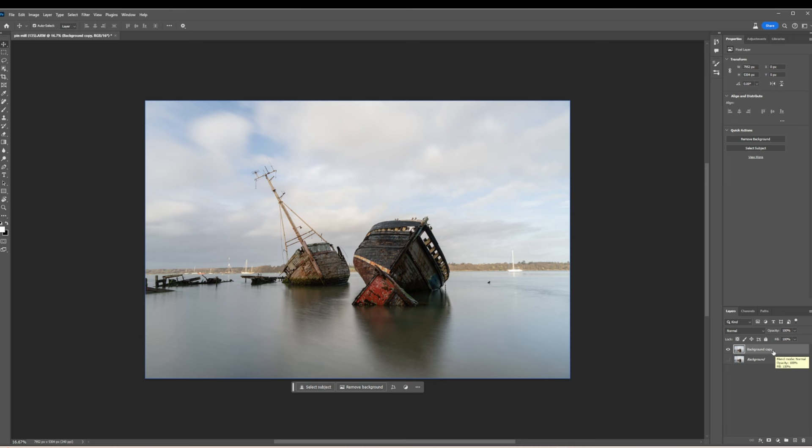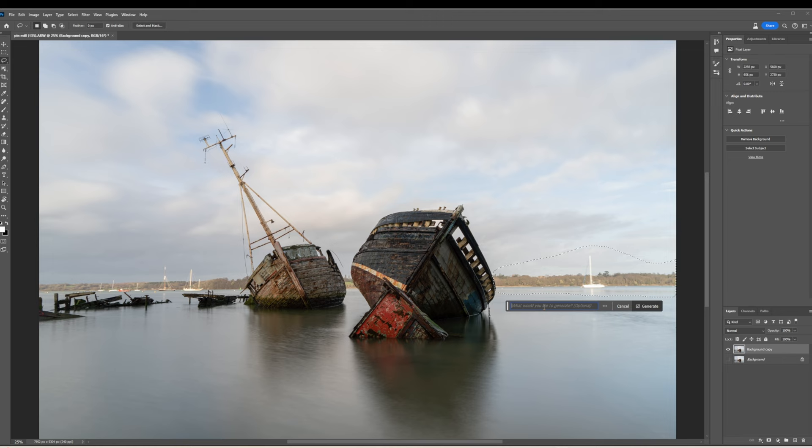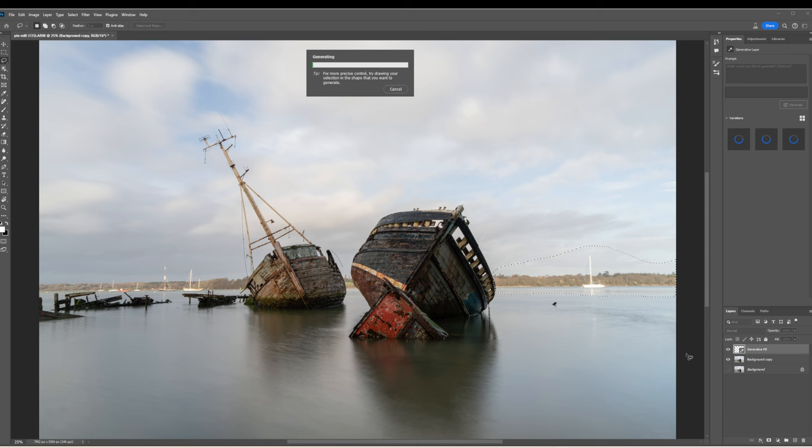I'm going to start removing things. Because of these new tools, I'm going to try different methods. The first one I've got to try is generative fill. I want to get rid of this boat and the background, because it was shot on an estuary — we're actually looking over to the other side of the estuary — so I want to get rid of all of that land in the background. I'll just click the lasso tool, lasso around it, and just see what generative fill does. It's generating different land, so that's no good. Let's try with 'remove'.